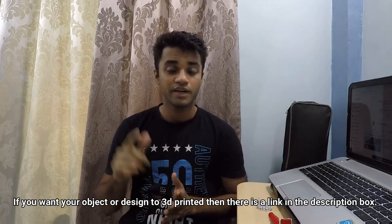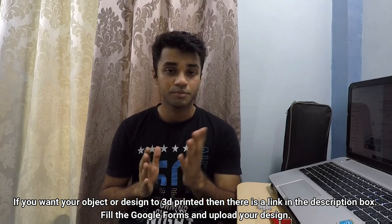If you want your part to be 3D printed, there will be a link down in the description. If you like 3D printing and want to watch more such 3D printing related content, please subscribe to our channel. Like the video, share it. Thank you for watching.